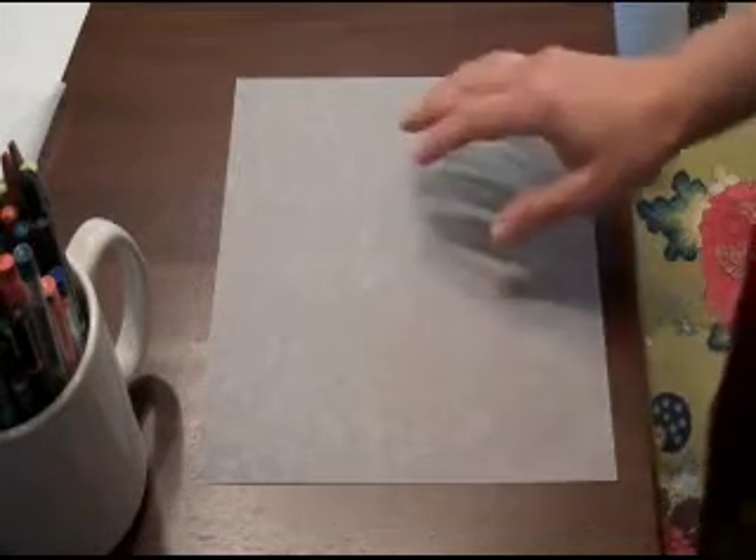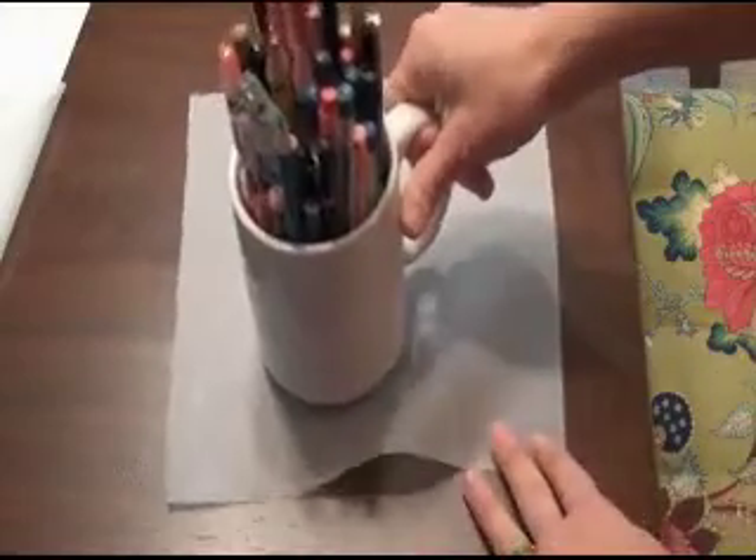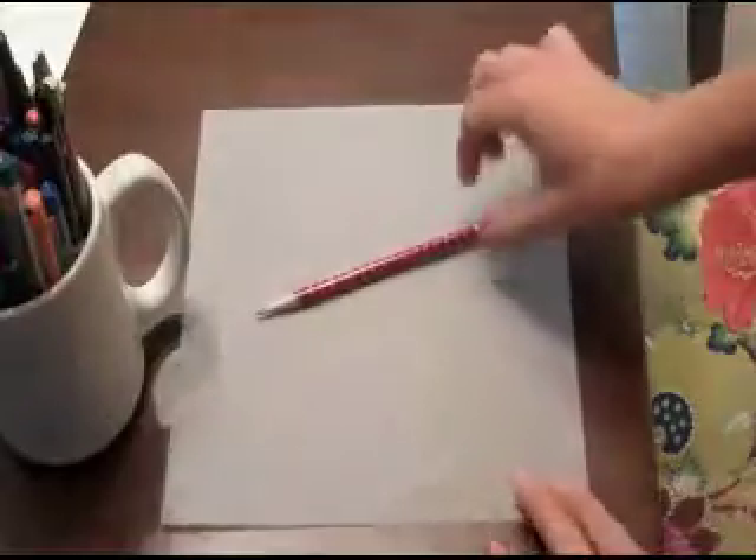The first step is materials — what do you need? You need a piece of tracing paper and something to draw with, such as colored markers or colored pencils, and if you like, just a regular pencil to start with.